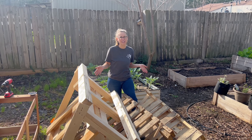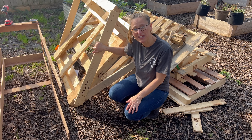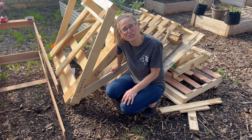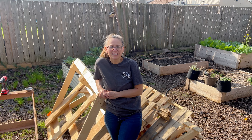We got all these pallets for free from a local company. The main concern when you're building something out of pallets for your garden is you want to make sure that it has this HT marking, which means heat treated. That means it hasn't been treated with chemicals — it's been treated with heat — so you're not getting any funky stuff leaching into your soil and then into your food.